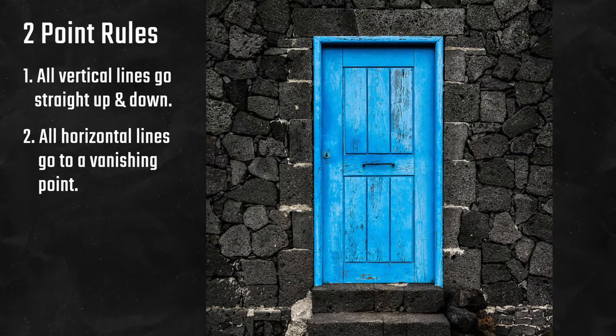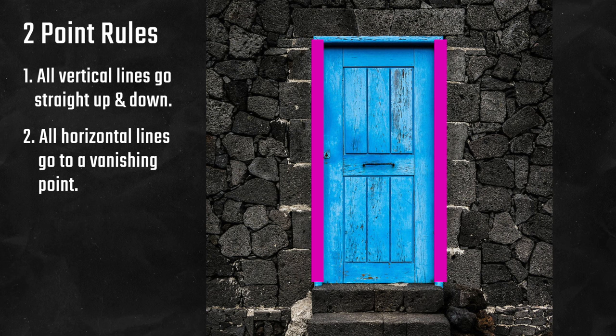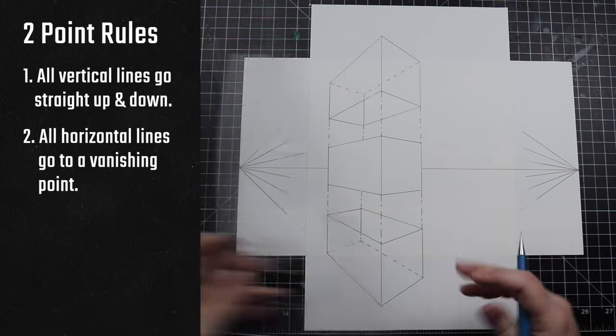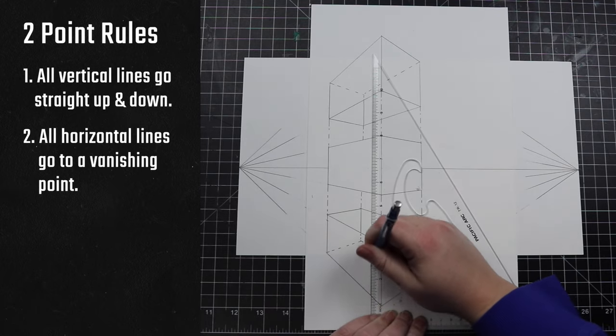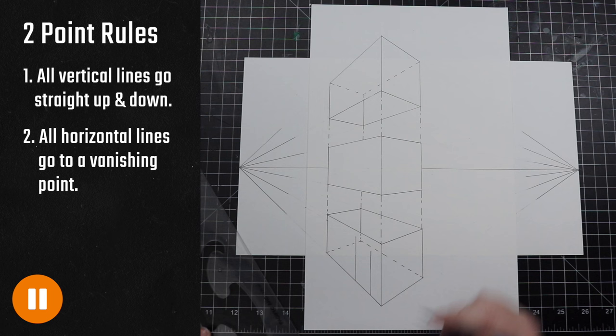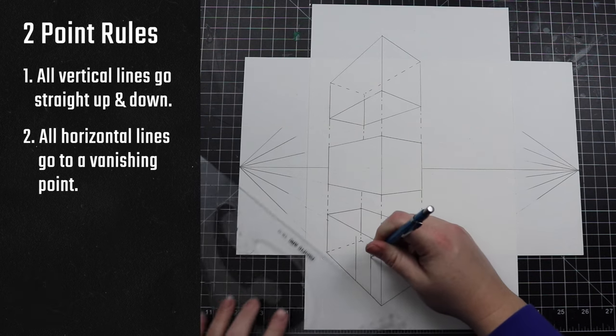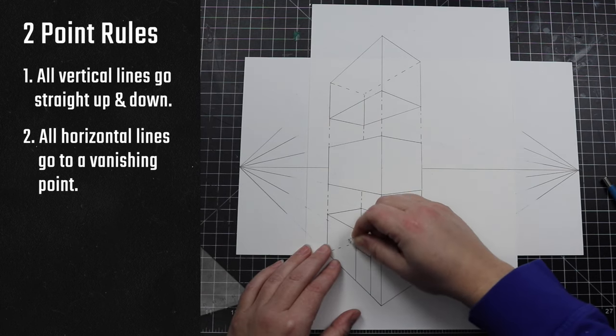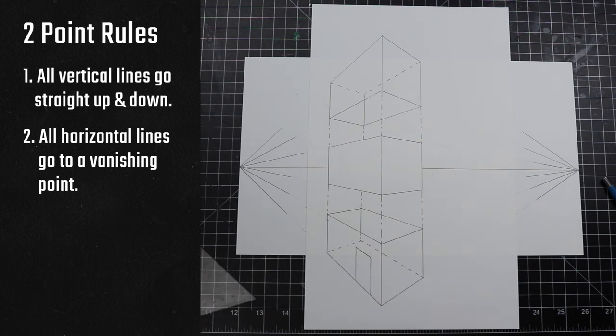Before we start drawing our door, let's observe what kinds of lines we'll be drawing. The right and left sides of the door are both vertical lines — in two-point perspective, vertical lines go straight up and down. The top and bottom of the door are both horizontal lines — in two-point perspective all horizontal lines go to a vanishing point. I start by drawing two vertical lines from the bottom up, careful that I put them close enough to make a door shape on this wall. I then line my ruler up with the left vanishing point because the door is on the left side of my house, and draw the top of my door. I don't need to draw the bottom as it's already the bottom of the first floor, and then I draw a doorknob.